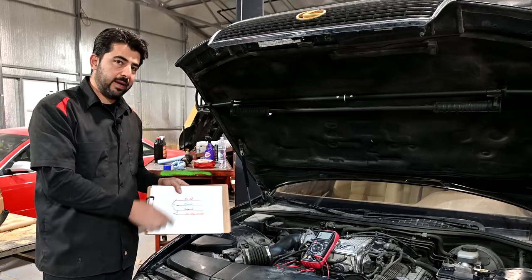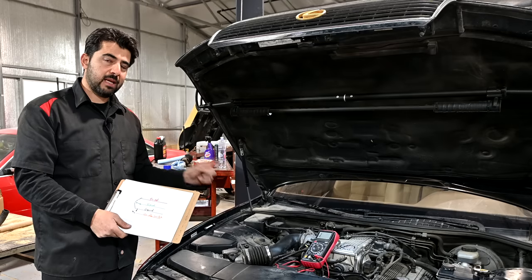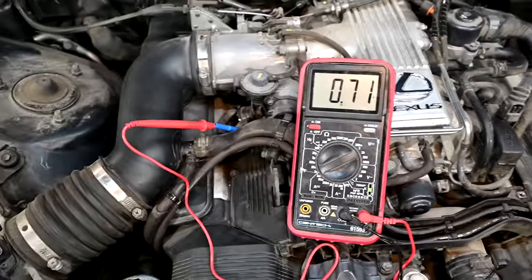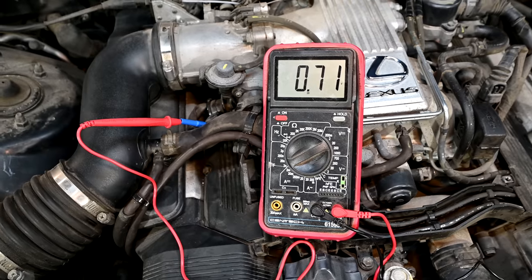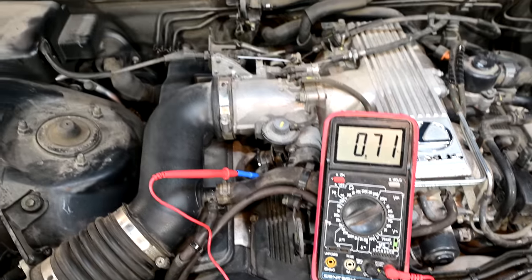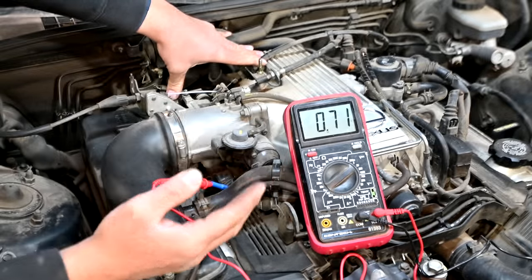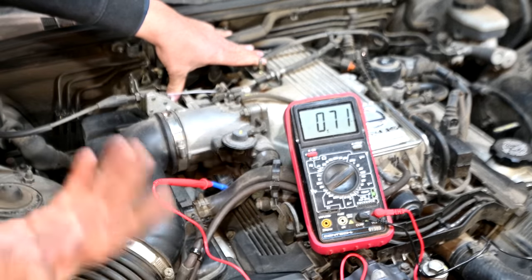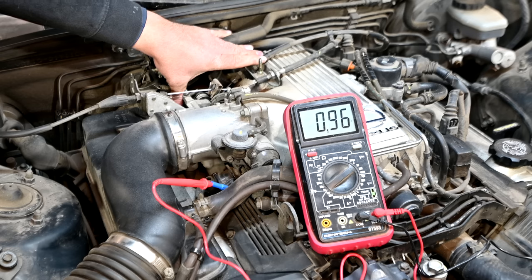Next we're going to back probe the signal wire with the connector back on the throttle position sensor and check that we have a good signal coming out. With the connector back on, out of the signal wire you usually get something like 0.5, 0.6, 0.7, up to maybe even 1 volt — and this is with the throttle plate closed. Next I'm going to open the throttle plate slowly and watch this voltage — it should go up smoothly, it shouldn't spike up and down or drop and come back up. I'll fast forward through this. The voltage should go up to close to 4 volts or maybe even more.